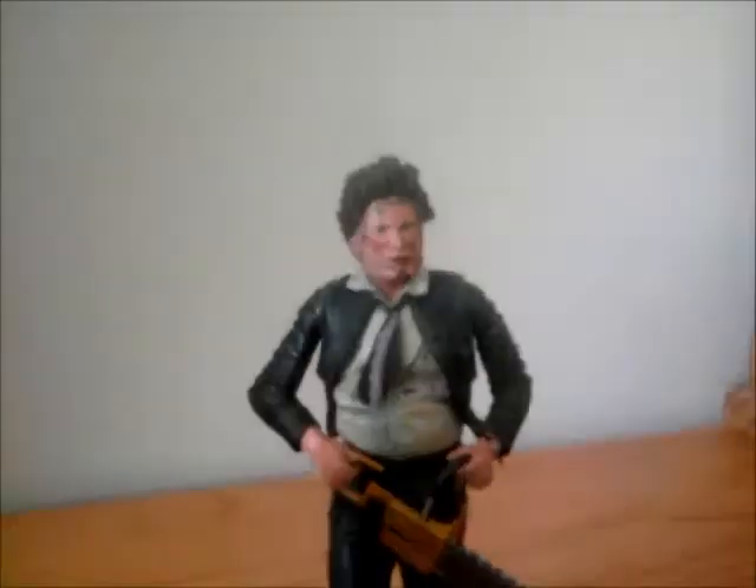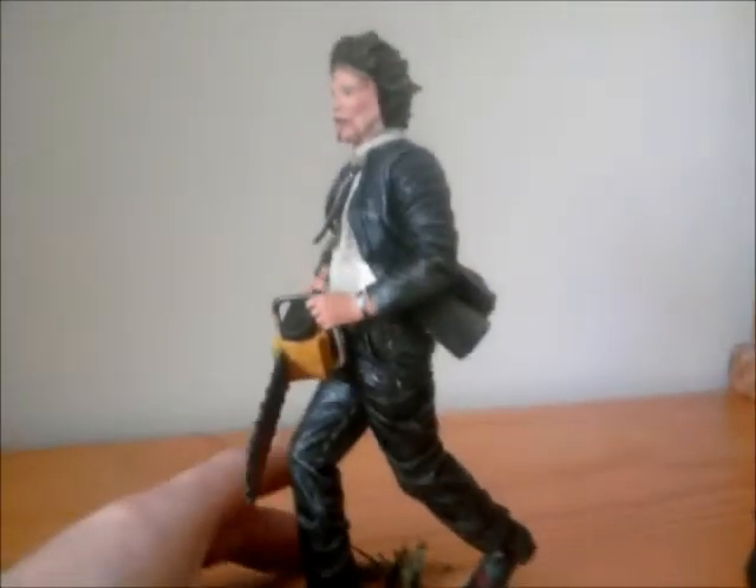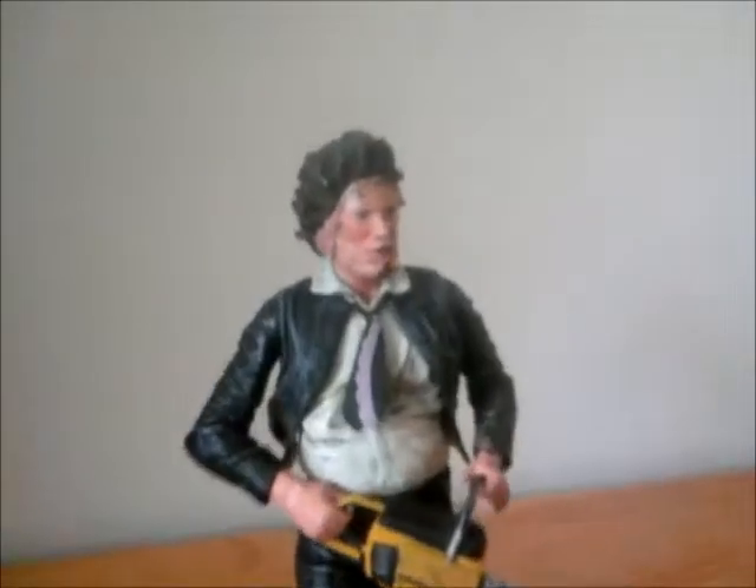I'm just going to bring up this guy. This here is Leatherface from Part 1, the end scene when he's chasing Sally from the house, and this is by NECA Cult Classics, and I love this figure.